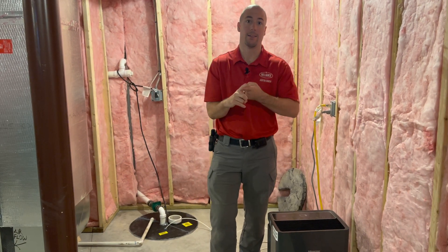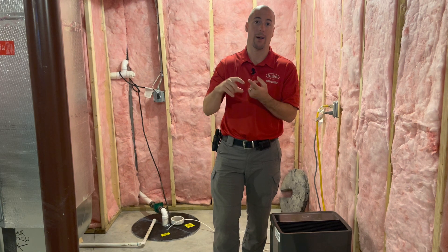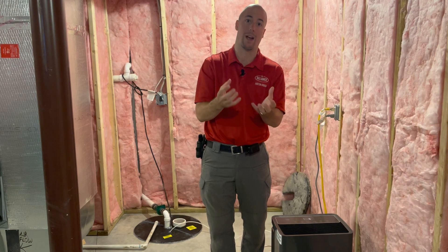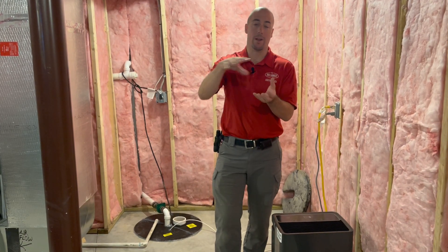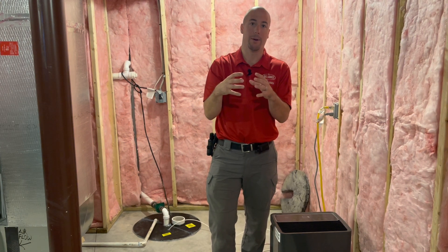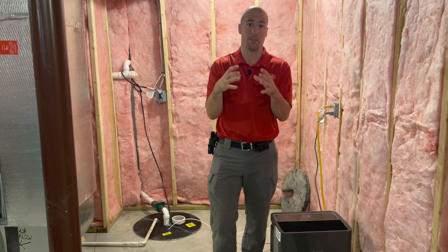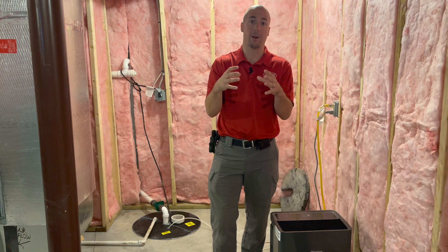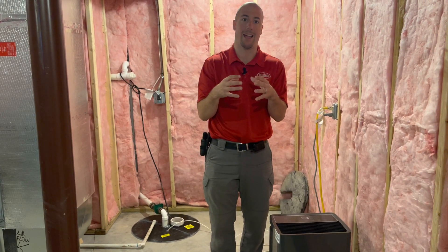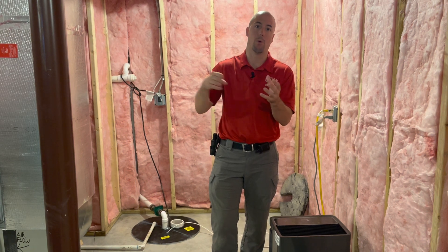For a slab, we pull air from underneath it — most times there's a layer of concrete with gravel beneath. We make a small pit under the slab by using a shop vac to suck out some of that gravel, which gives the radon an easy place to collect. Then we put our pipe down there and pull that air out.